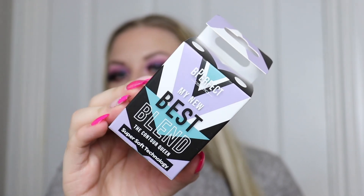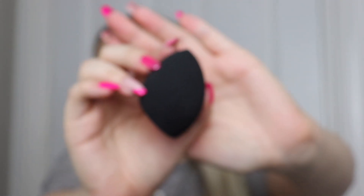I've taken everything out of the packaging already because if I was physically unboxing each item we'd be here all day. The first item is called the 'My New Best Blend' contour queen super soft technology blending sponge. This is what the packaging looks like. The sponge feels super soft and squidgy, it has the Be Perfect branding on it, and I don't think I've ever seen this available to buy separately, which is pretty cool.